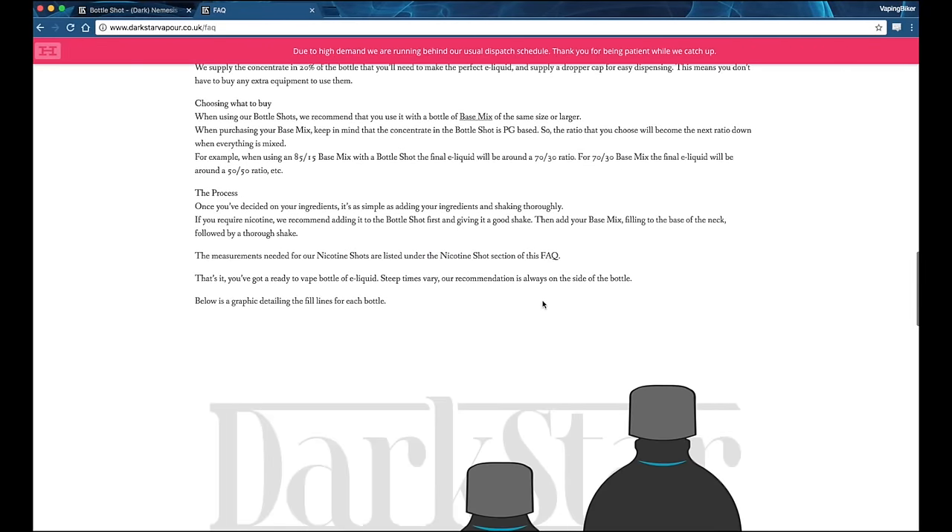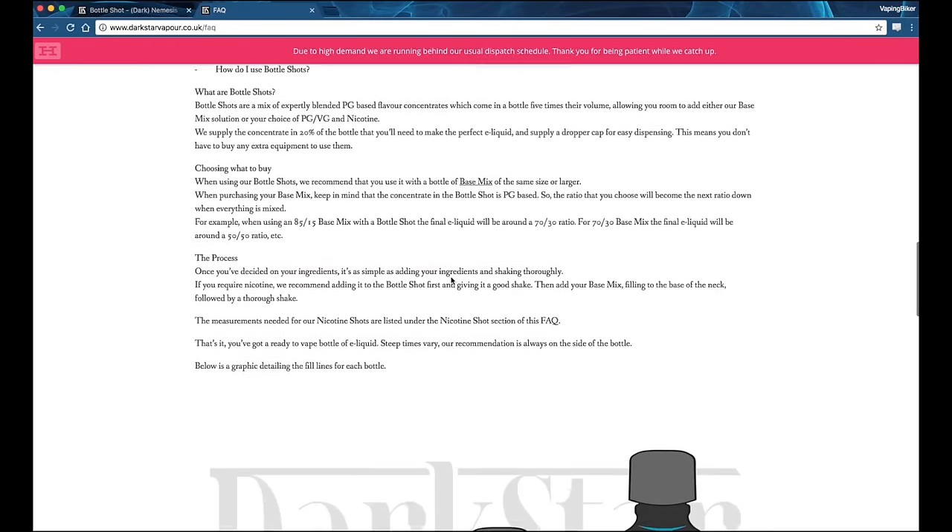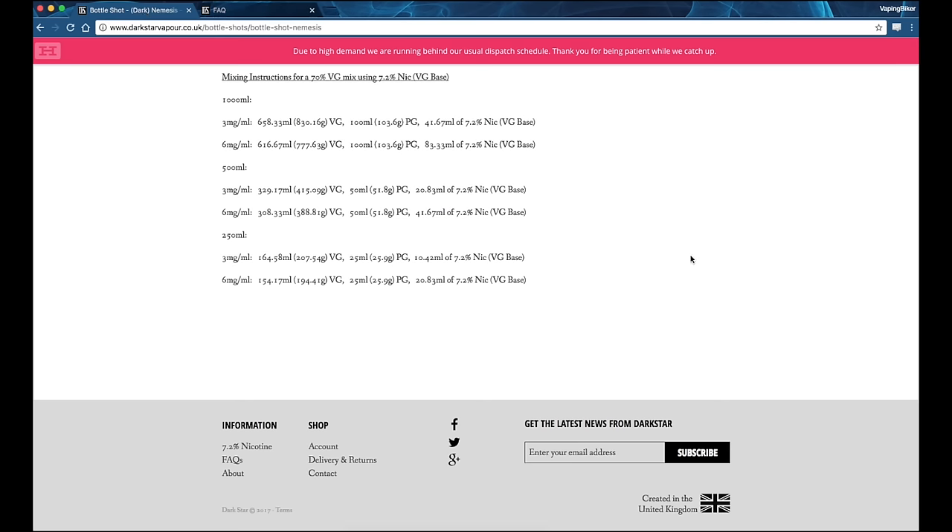There's plenty of stuff there to answer all your questions about mixing, and it also gives us information about the nicotine shots. To achieve your desired nicotine strength using our 10ml 80mg nicotine shots, we recommend you use the calculations shown on the chart. For me, I want to vape at 3mg and we're mixing at 500ml, so this means we're looking at 8.3 bottles. I'm going to be doing it by eye today, using approximately eight and a third of the nicotine shots. That's as easy as it gets — that's all the information available on the Darkstar website. Now let's go into mixing some juice.